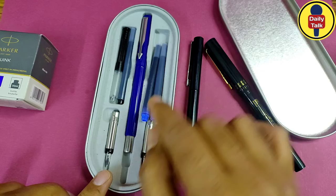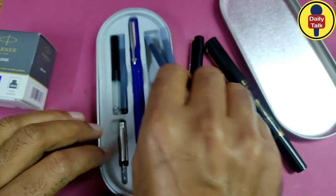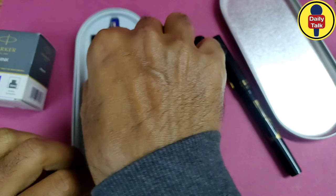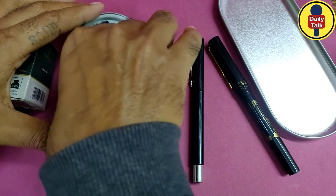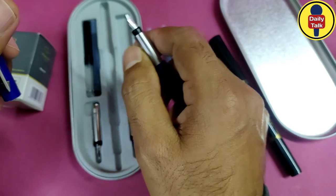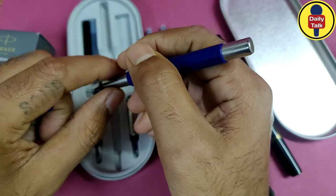There are three or four cartridges — this is the main pen, and these are empty cartridges included in the pack. This is my Parker calligraphy pen, and it is very useful for calligraphy writing. I really love calligraphy writing because it is my passion to write in good handwriting.